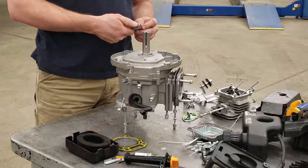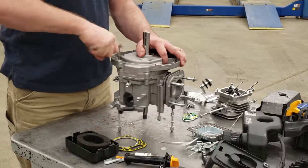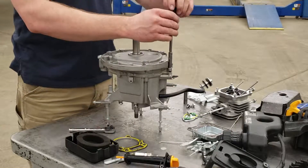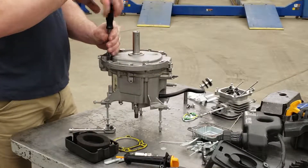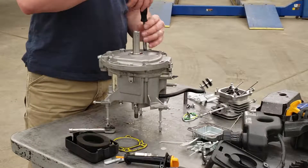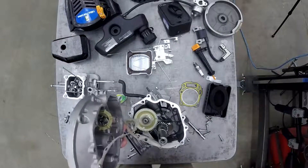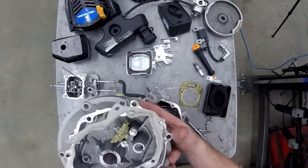Now we're going to take off the crankcase cover. There are about eight bolts holding it in, so we're going to loosen them off. Usually I take the wrench and loosen them all first, then go in and spin them out with a nut driver. We'll slide the crankcase cover off — you can see there's a gasket there, and that gasket probably has a few dowels too, just to make sure the crankcase cover lines up perfectly with the cylinder block.